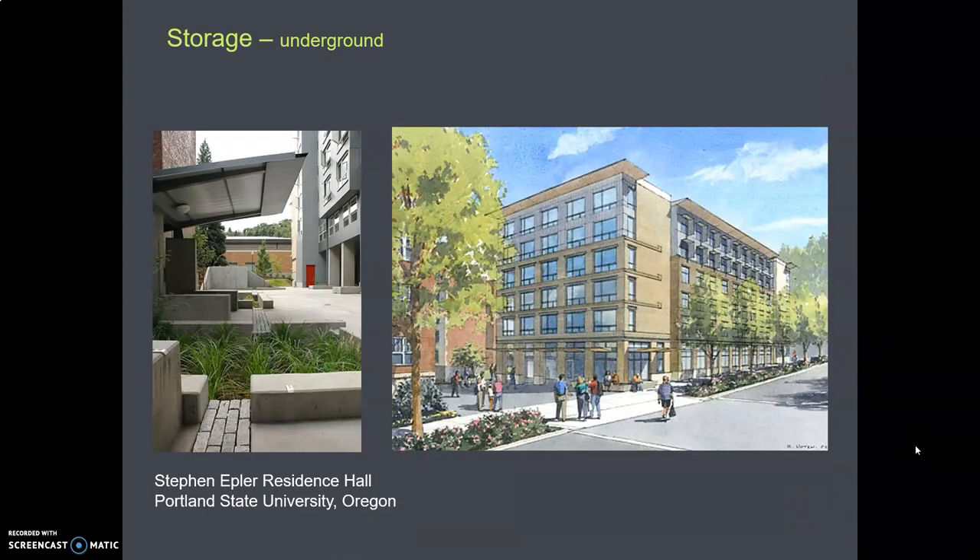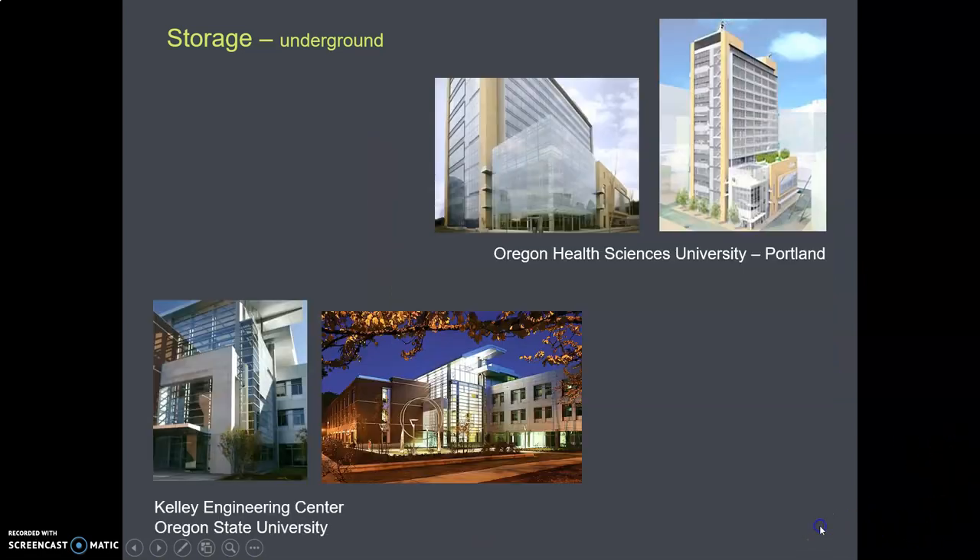Here is Portland State University — a residence hall with mixed use at the bottom. Out in the plaza, there's a sloping roof that catches the rain. Water runs off into gutters, flows into a planting bed, and then down into a cistern. At the top of this slide is the OHSU Health Center building in the South Waterfront District in Portland. They've done everything possible in a green building, including a large underground rainwater harvesting cistern. At the bottom is the engineering building at Oregon State, which also has an underground rainwater harvesting cistern.